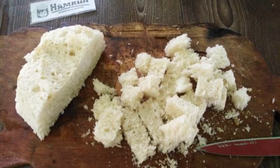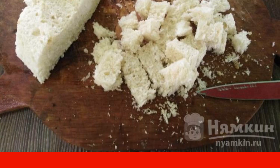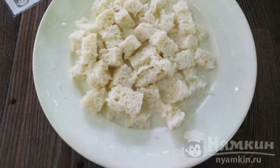To cook super juicy cutlets, you need to cut the crust from the slices of the loaf and cut into cubes. In a bowl, pour the cubes of the loaf with milk and let it soak for a couple of minutes.